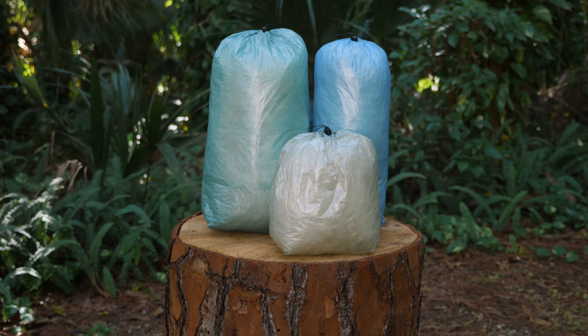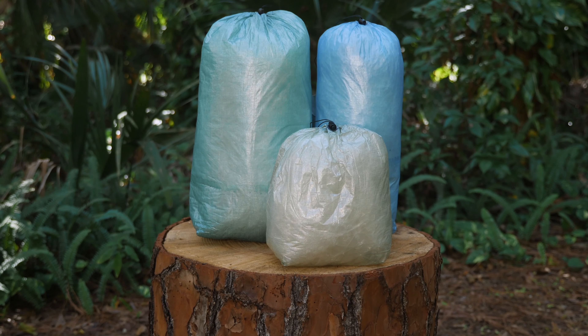Stuff sacks are only water resistant and should not be relied upon to completely keep out water.